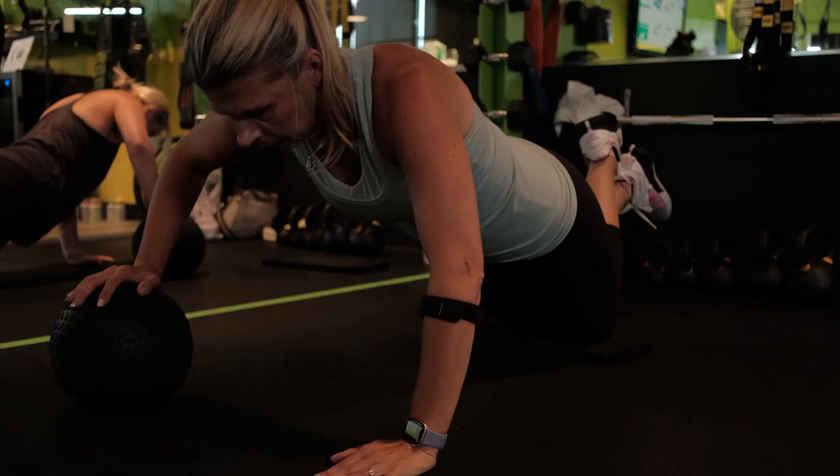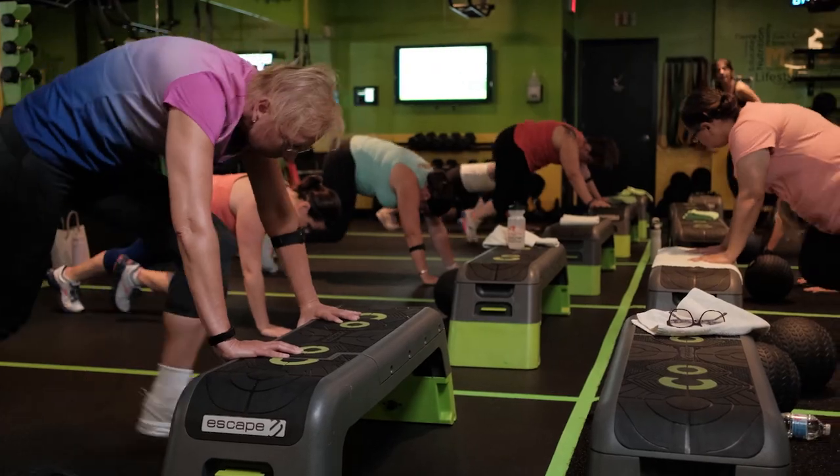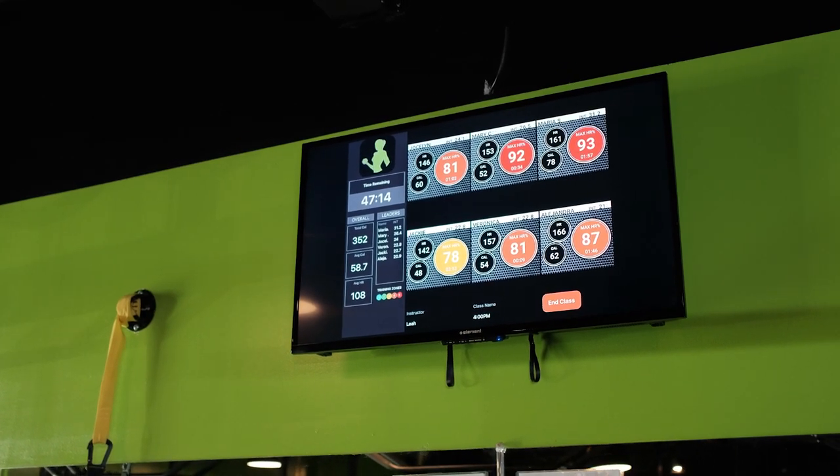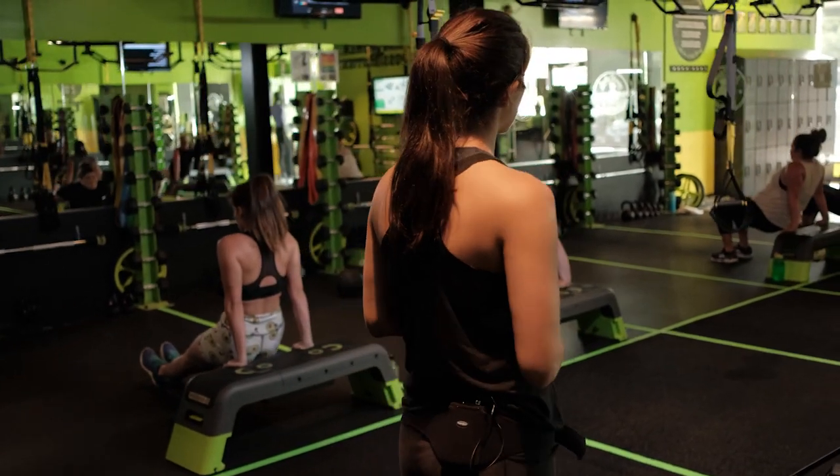It shows us how hard you're working. So throughout that workout we can see are you working a little bit too hard? Do we need to slow you down, take a couple breaths? Maybe is there something we can push you a little bit harder on? Maybe give you heavier weights or ask you to do a little bit extra cardio in there.